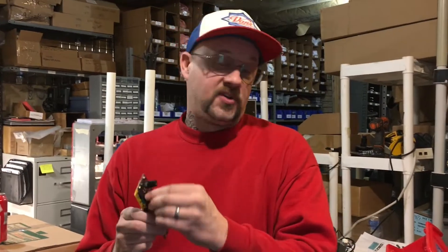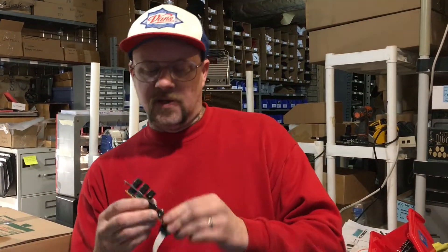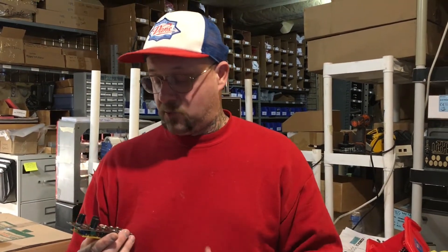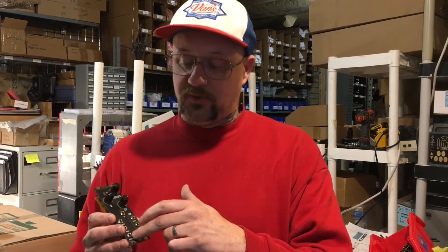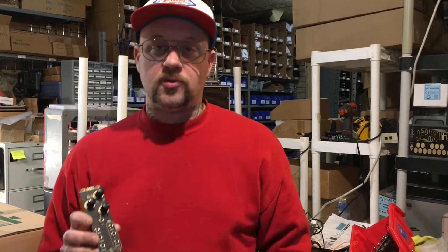Let me go through a few of the things that it can do. It's a dual VCF/VCA module that's all Vactrol-based. It's got four of them in here, actually. It's got a high-pass input and low-pass input on the filter. And then on the VCA, pretty simple: audio input, CV, and then an output. The output of the filter normals to the input of the VCA, so you can kind of shape and filter the sound going through your Vactrol-based VCA.